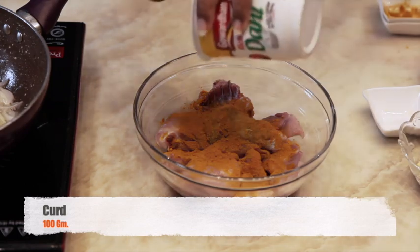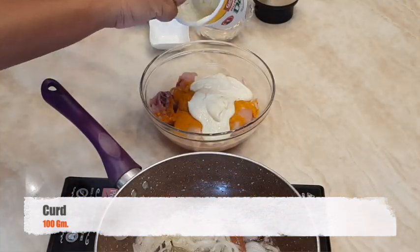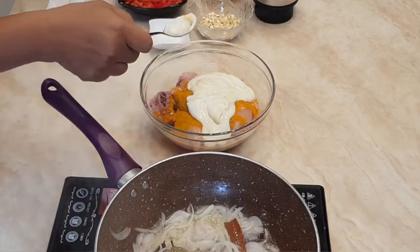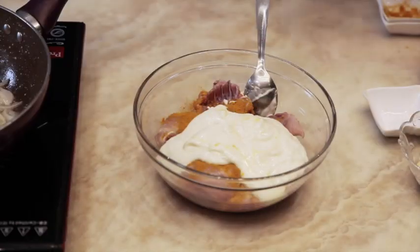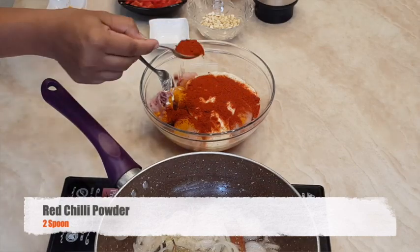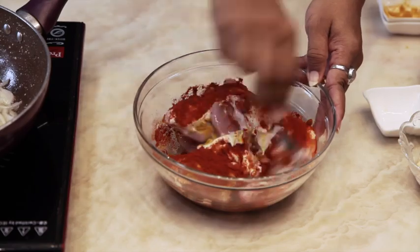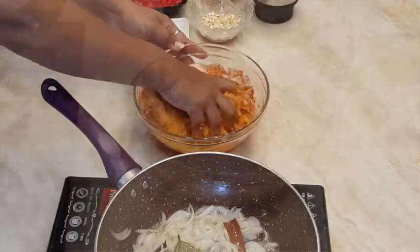Add 100 grams of curd and 2 spoons of Kashmiri red chilli powder. Mix it well with the help of your hands.